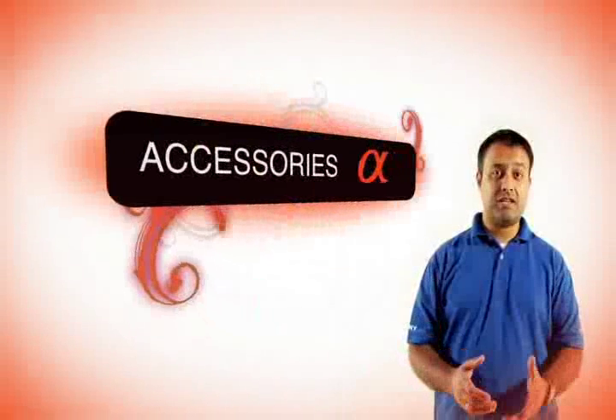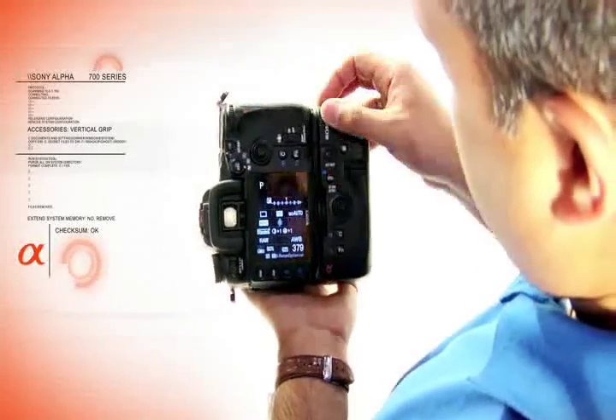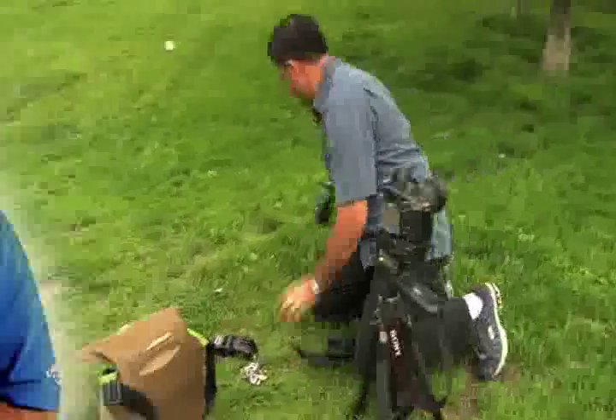Now let's take a look at some of the accessories that are available. One of the accessories that I really like is the vertical grip. Not only does it give me access to a second battery, but when I need to shoot in portrait mode, it gives me access to all my controls right at my fingertips. With the wireless flash capabilities, you can control multiple flash units off camera using just your camera as the controller.